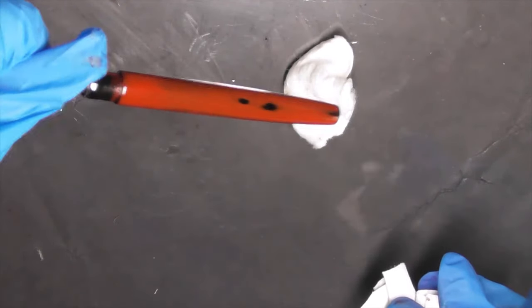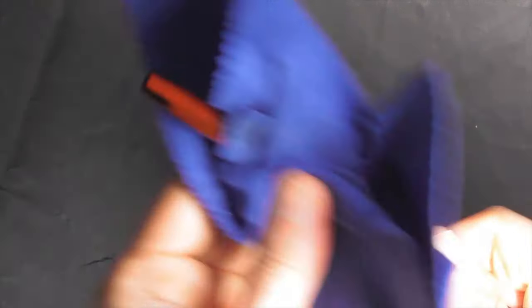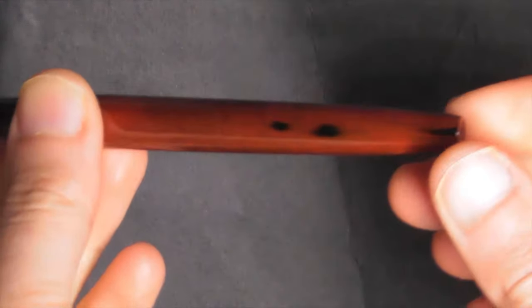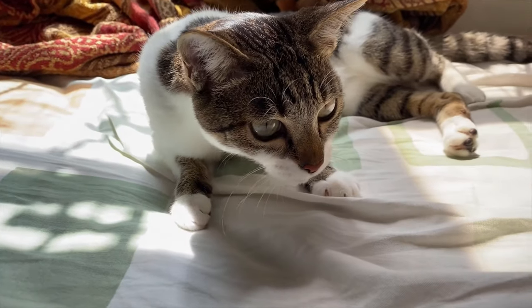It is so shiny. Let it cure for 5 days. Step 15: Now you can reassemble your modern Negoro Nuri style fountain pen. Your pen is ready. I love the aged look.